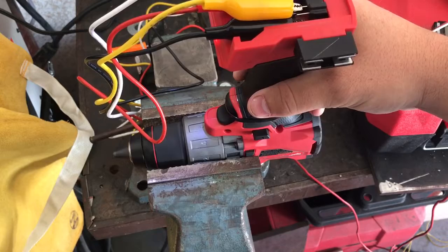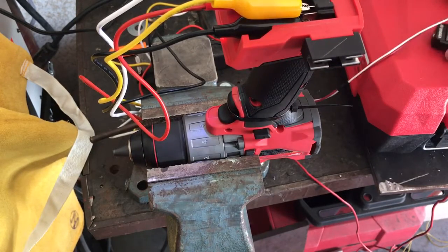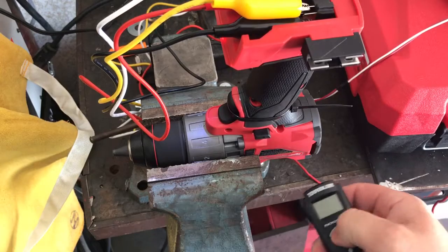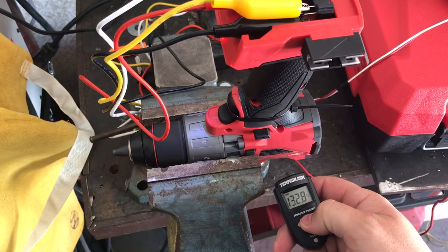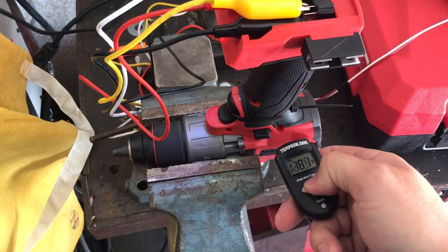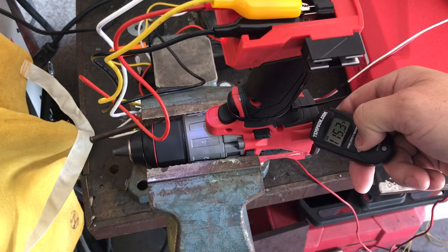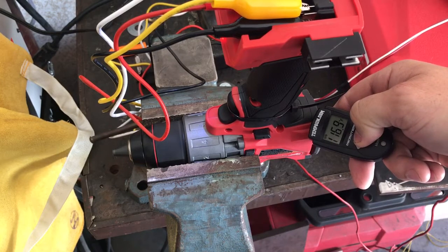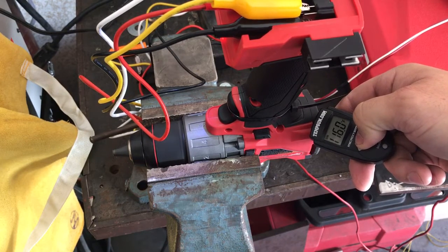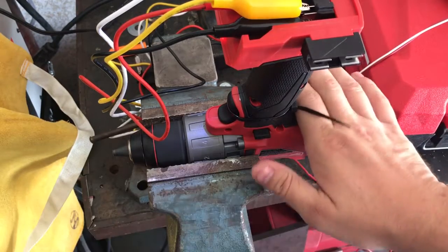Let's take another temperature reading. The base of the handle — your hand would be right there — that's 116 degrees. That's pretty warm.